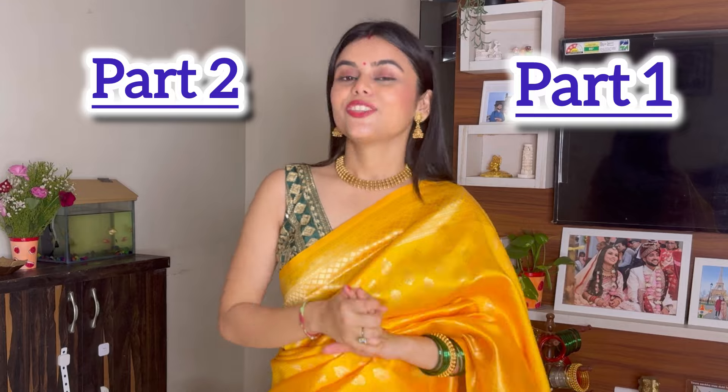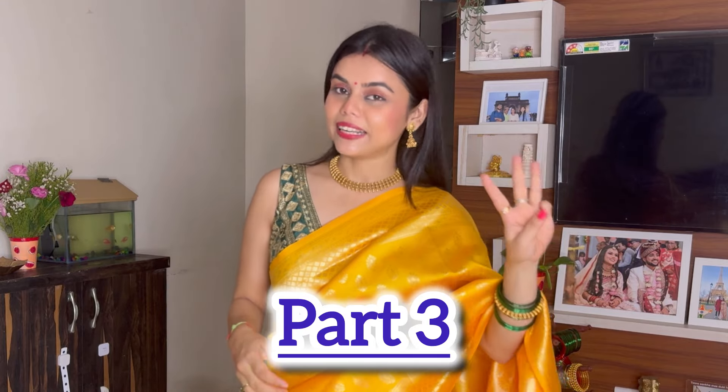Hi, I am Januvi and welcome back to my channel. I hope you will be very good with me. Until now, I have done this haul part 1 and part 2 for the festival. So in today's video, I am going to share with you part 3.